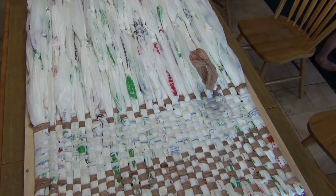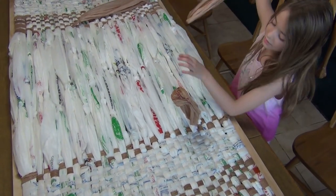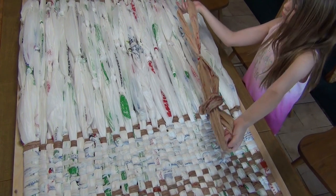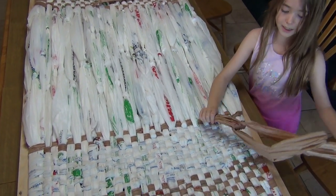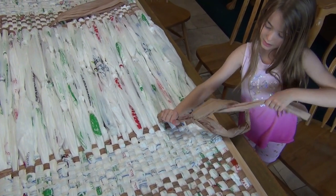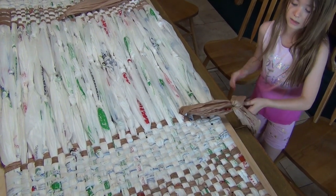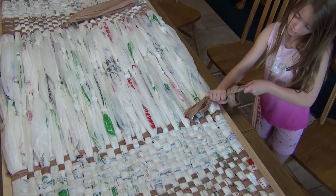She's now at a point where she needs to add another bag and she's going to show you that one more time. Make a T with one short end, put it through, and the important thing is to make sure that it's straight. You don't want to pull one side — it needs to be straight, not one side too tight and the other side loose.